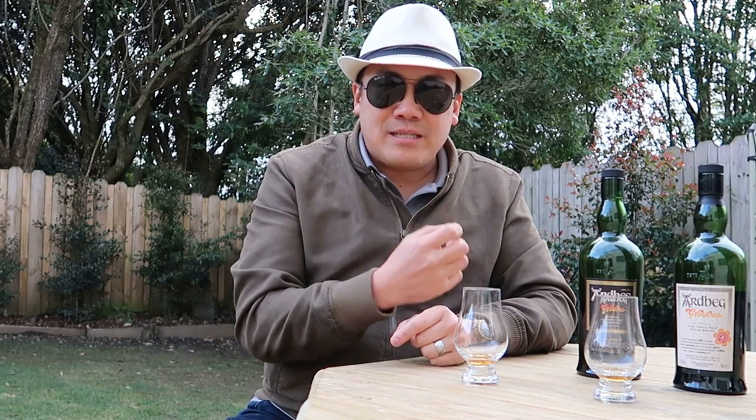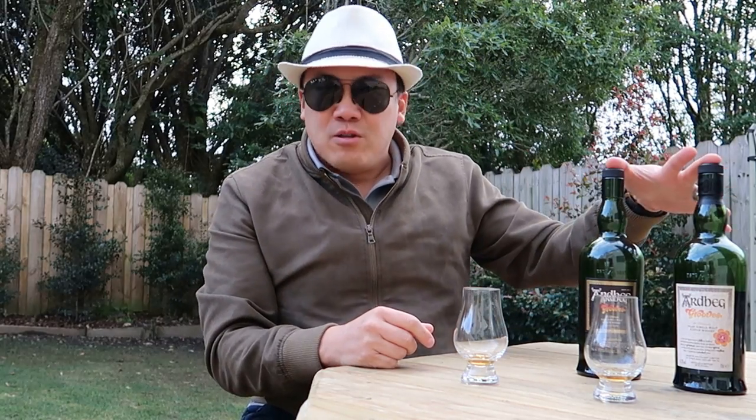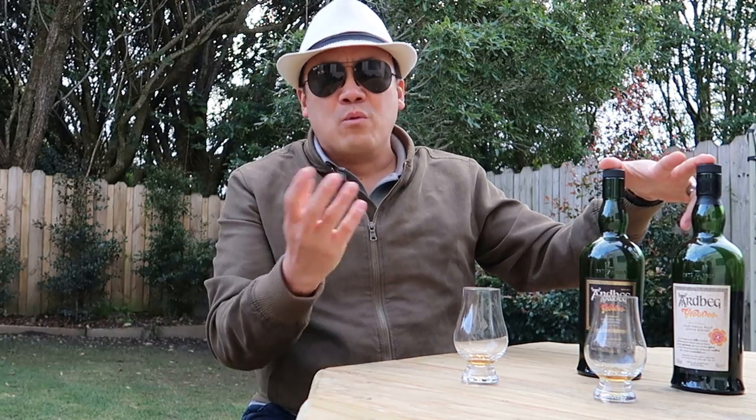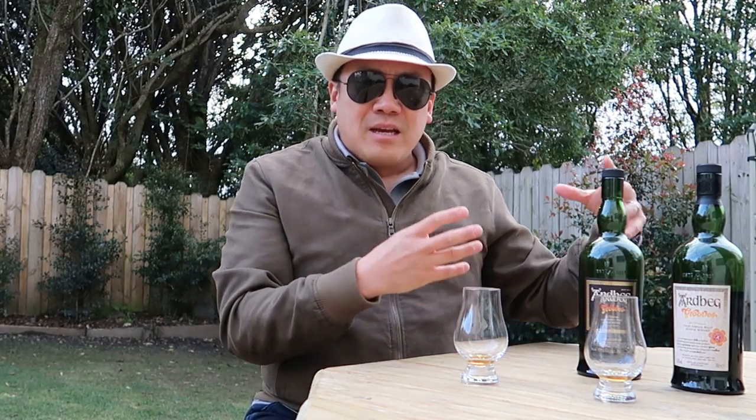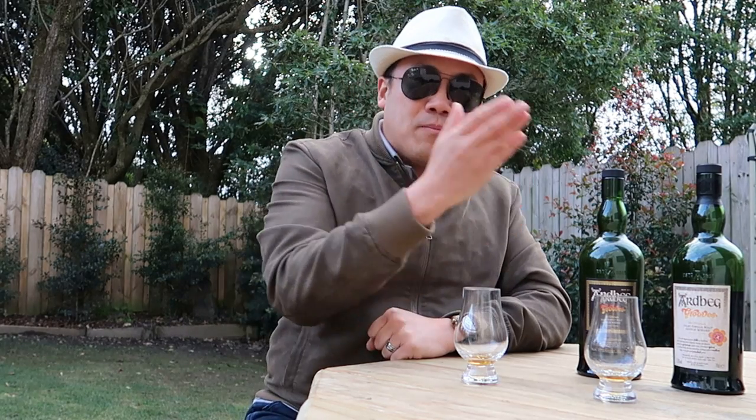In terms of cigar pairings, these are such robust whiskies that you need a robust cigar — something oily and dark to pair with them. Or if you wanted to mellow out the whisky, get something like a Connecticut to give you a quintessential tobacco flavor. Dare I say it, a Cuban could work too — some people question that, but actually a Cuban would be a great balancing element. The sweetness in the Cuban would complement these heavy drams, and the medium-to-light nature of a Cuban would balance the whisky nicely.